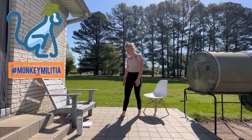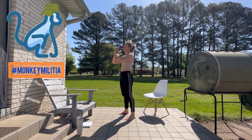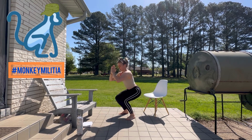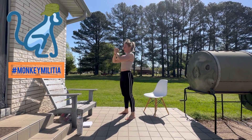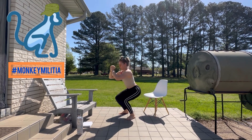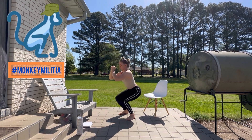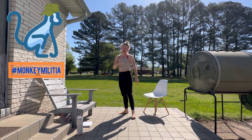Next we're going to our squat with pulse — we're doing 15 of these. Remember, feet are shoulder distance apart. One, two, three, four, five, six, seven, eight, nine, ten, eleven, twelve, thirteen, fourteen, fifteen. Excellent!